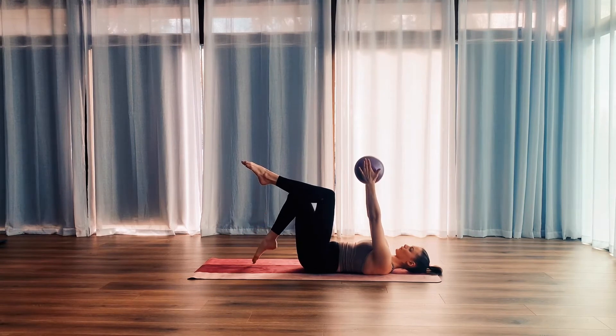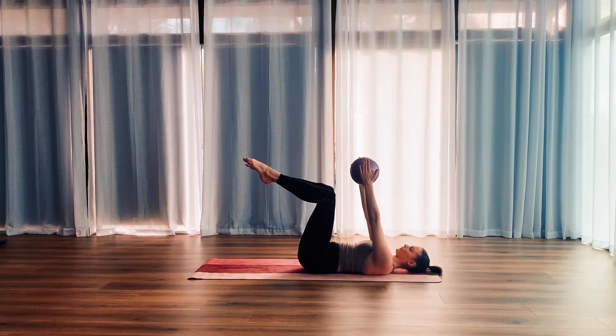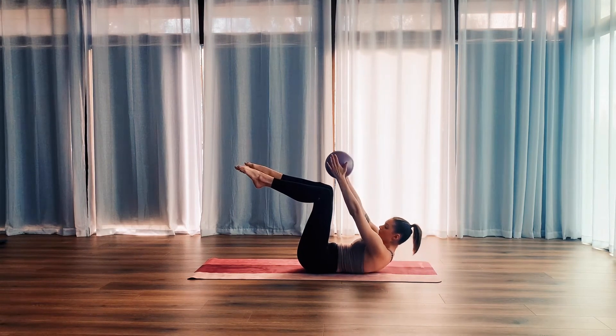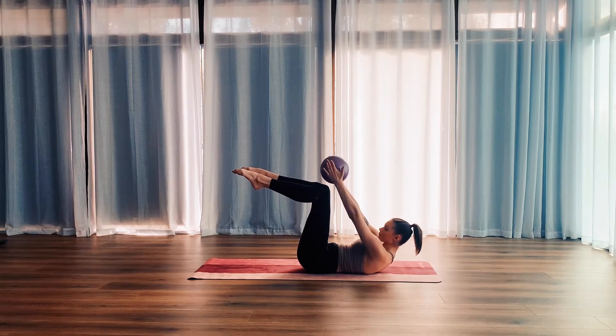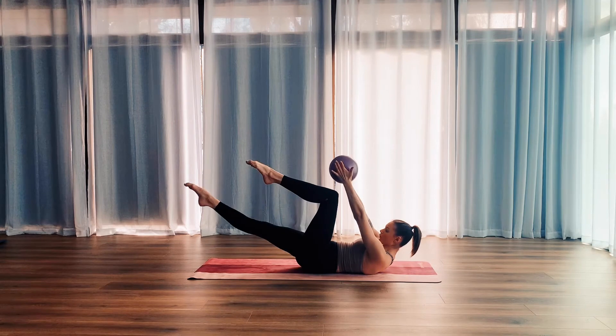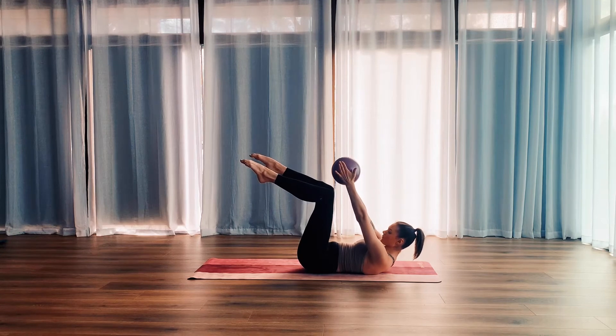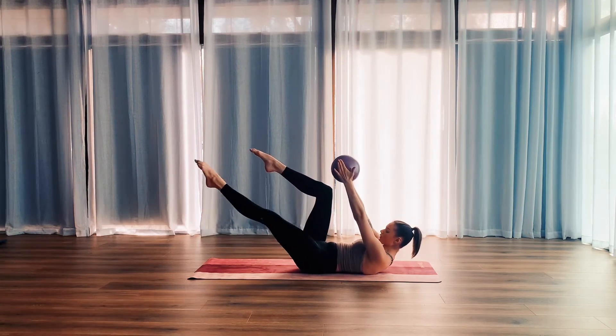Nice and controlled with this one. Exhale to tap, inhale to bring it back. Doing really well — just one more. Exhale, tap. Inhale, bring it back. From here, we're going to keep the legs in tabletop hip distance apart and go straight into bicycle legs. So we're scooping up through the abs, reaching forward with those arms, and we're going to exhale, extend one leg out nice and long, and inhale to bring it back in. Alternating legs — exhale to extend, and inhale to bring it back.